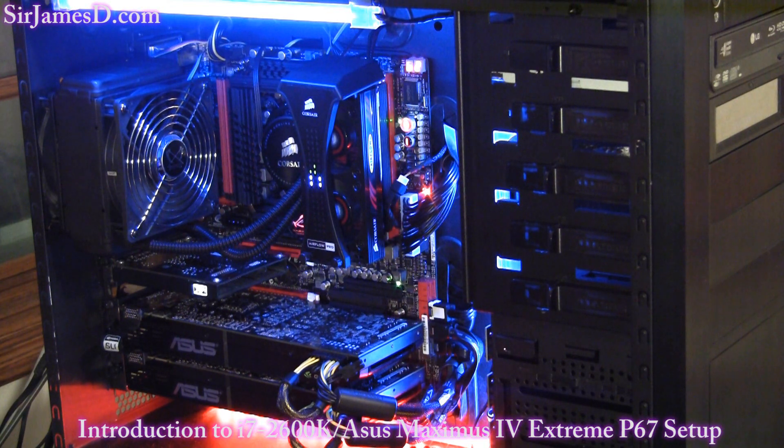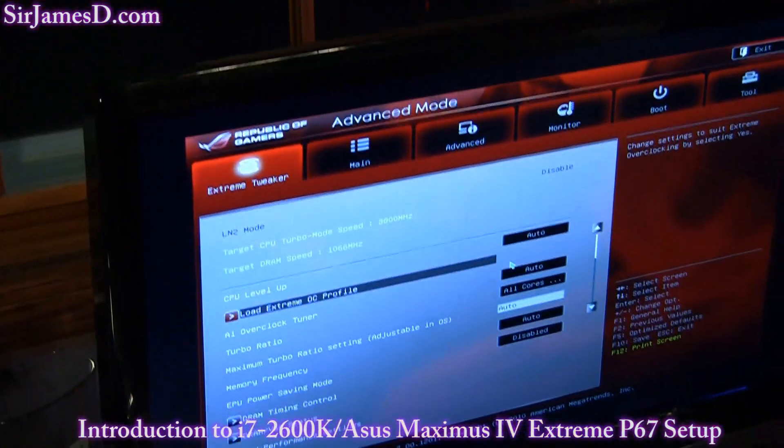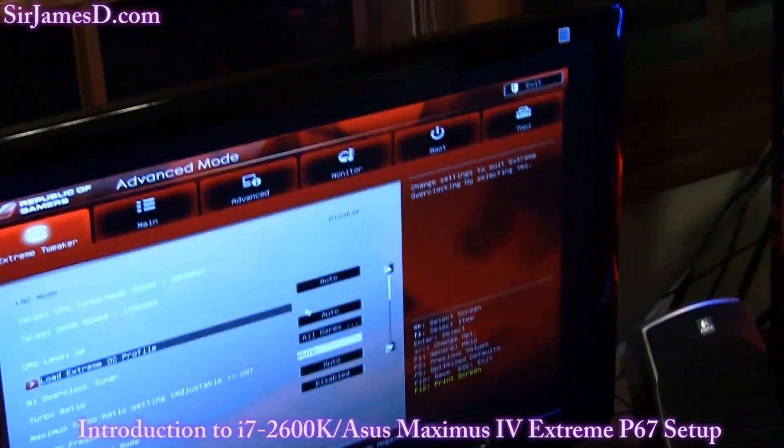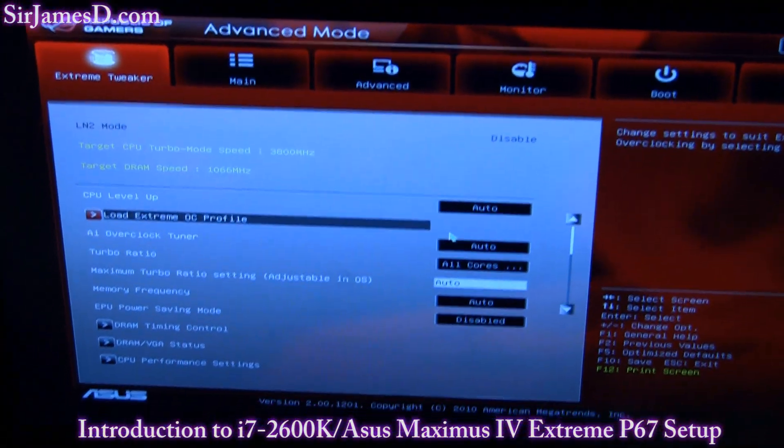Thanks so much for watching, ladies and gentlemen. I'd love it if you became a subscriber to Sir James D Tech and also Sir James D DJ, and become a member of the forums at SirJamesD.com. This is just a tip of exciting things coming up, so you don't want to miss it. I'll give you a quick sneak peek of the Maximus 4 Extreme EFI BIOS — as I said earlier, you can actually use your mouse in it, and it's not just a monotonous blue screen. Now that the beast is unleashed, I will see you soon. It's great to be back!